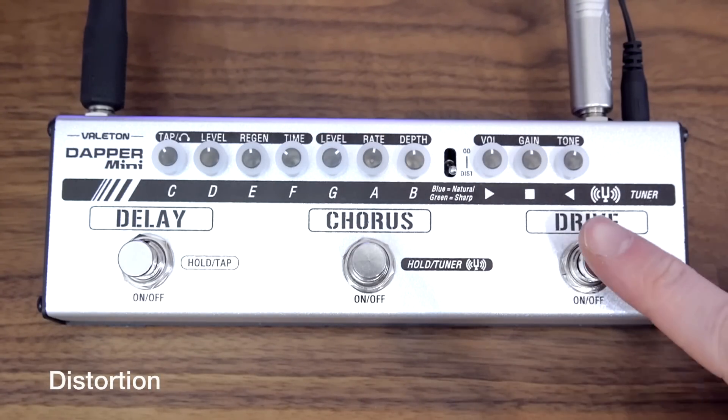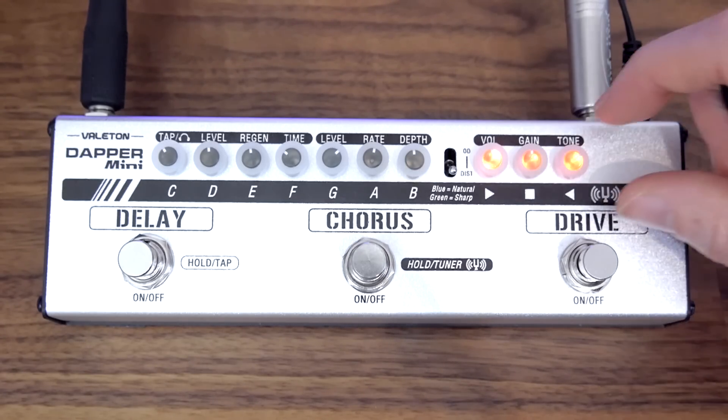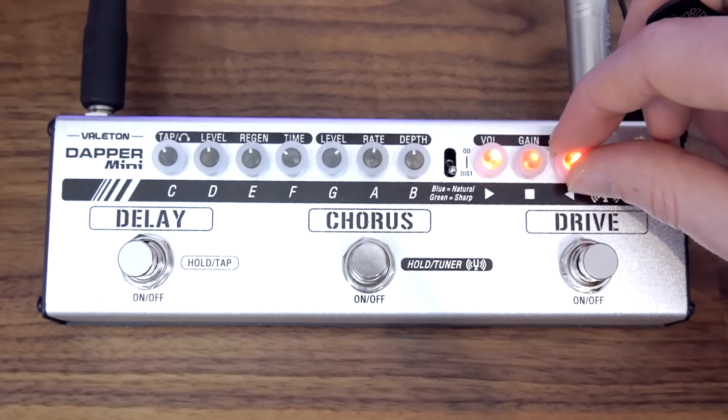Now we're going to take a look at the distortion. Increase the tone a little bit, back it up. And the other extreme is to make it quite spiky.